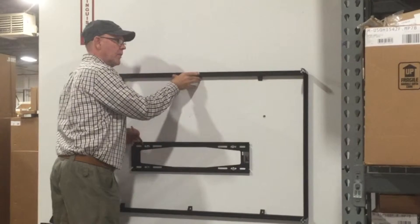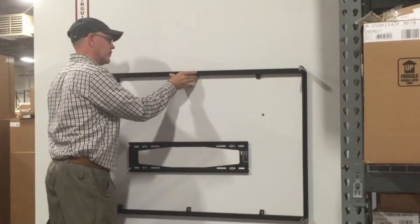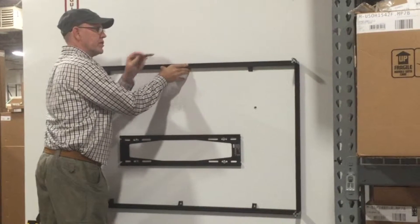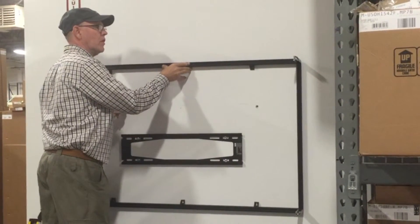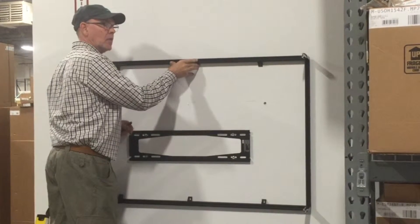Next, we're going to hold our frame up on the line where we made it for the level, and we're going to mark the holes for our mounting feet all the way across — these three here — so that we can mark those holes and put our fasteners in the wall. We're going to do those first before we mark the bottom one.